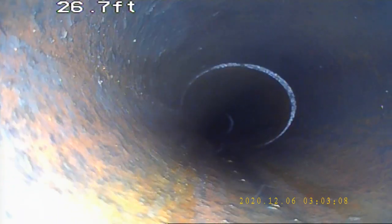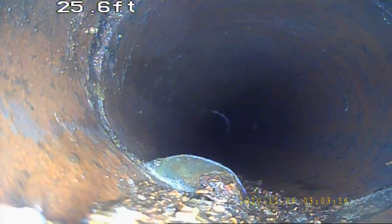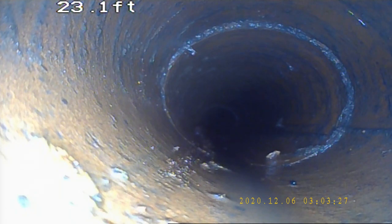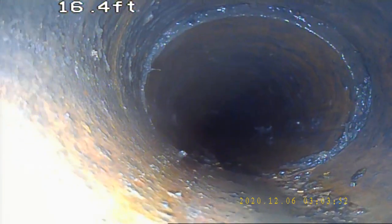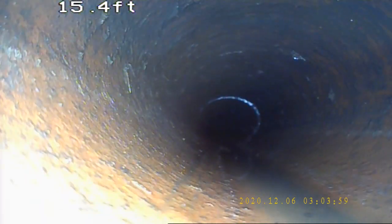Another offset at the top. Here we have another pretty good offset, and here we have another pretty good offset. Another offset, another offset, and here we have another. As you can tell, the pipe's in pretty good shape other than all the offsets and settling that's occurred, and split separation.